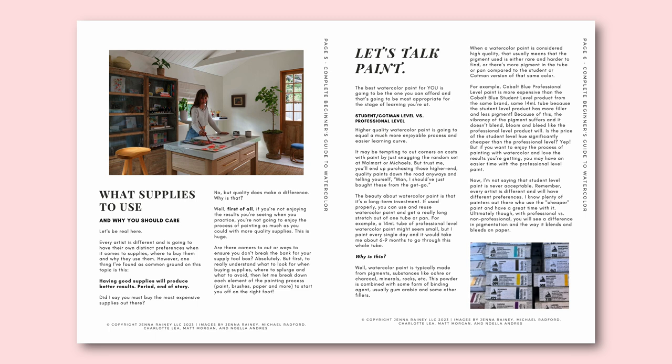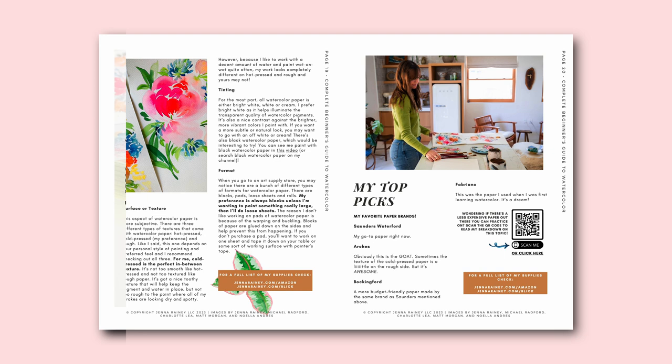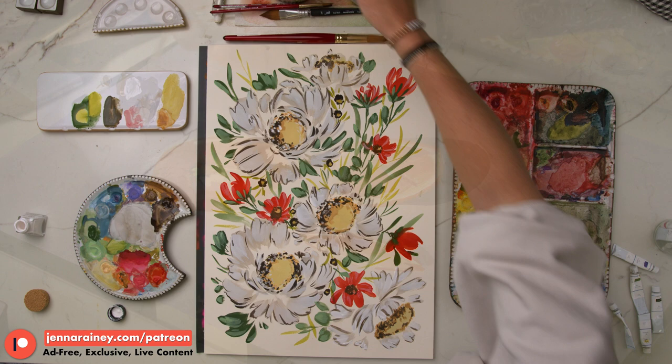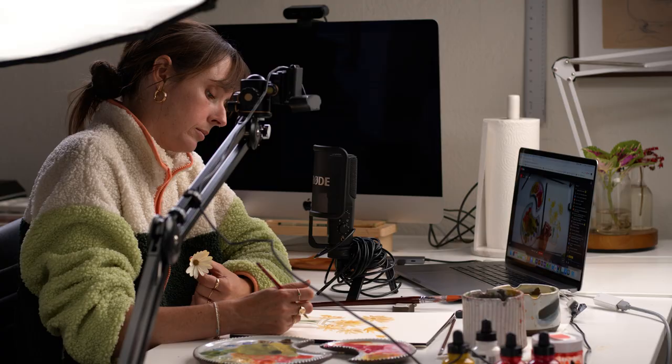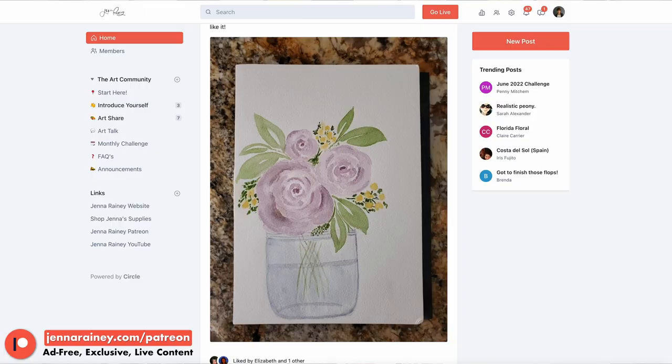The ebook is completely free and has QR codes within the pages linking to many of my videos to help explore whatever I'm discussing. It also condenses all of my best tutorials in one spot. We'll link to the page where you can sign up and receive the ebook straight to your email. I also have an art community on Patreon where every single month I upload two exclusive tutorials, teach a live art class, and do art critiques — giving pointers and feedback. You can join for as little as two dollars a month at jenneraney.com/join-community.